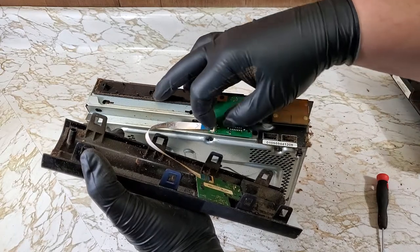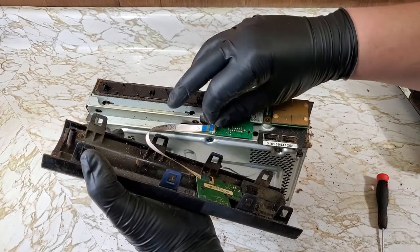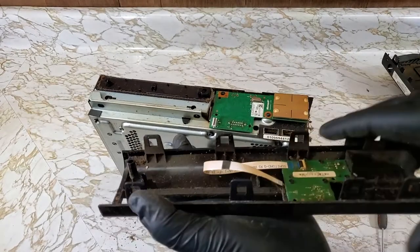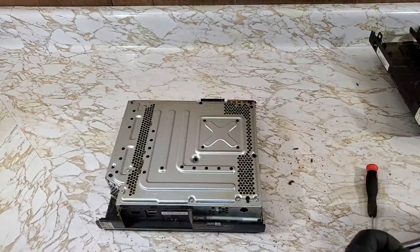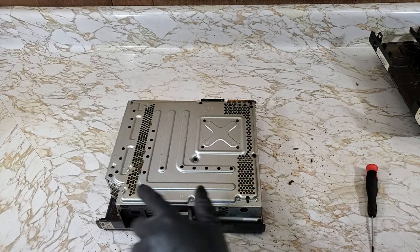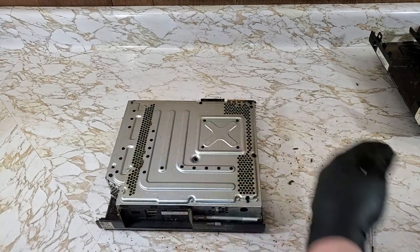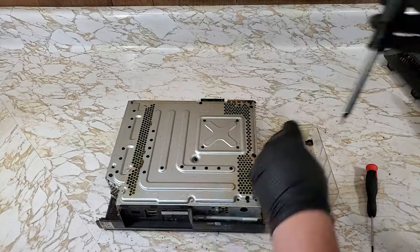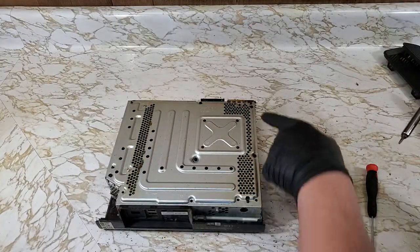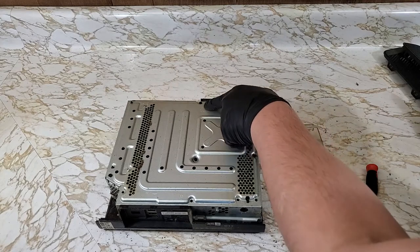There's a black tab on this connector here — you just lift it up and that wire comes pretty much right out. The six screws I point out here don't need to come out yet; those hold the motherboard in. And right here I realized my mistake — these are the five screws needed to take the rest of the shell off.